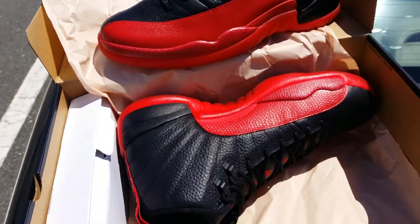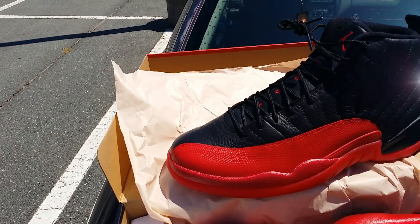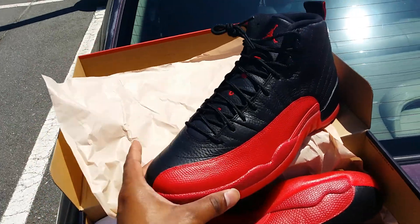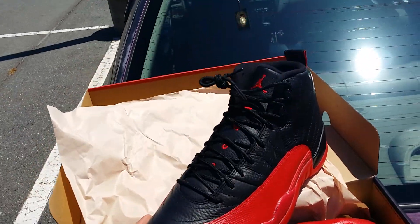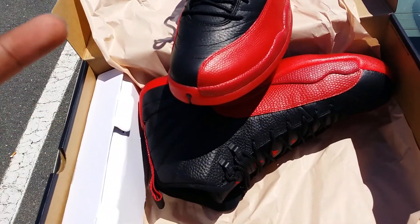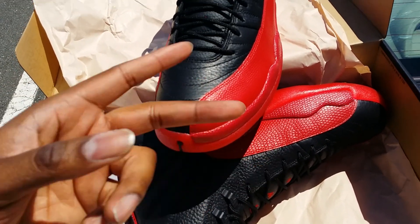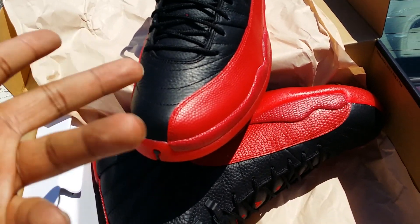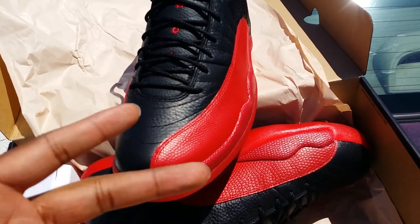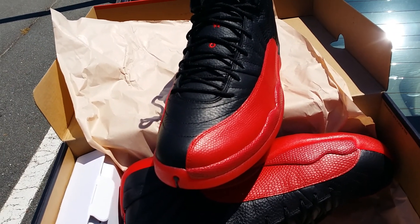Anyway, Flu Games man — hope everybody was able to get their pair. Happy Memorial Day! This is just a quick look, not really a review. I may do a detailed review at a later date, but Flu Games on deck. This is Telly's Kicks, I'm out. Oh — before I go, real quick: make sure y'all check your pair before you leave. I had to swap mine like two or three times, so just a little note — go pick them up, make sure you check your pairs out. Gone, peace out.